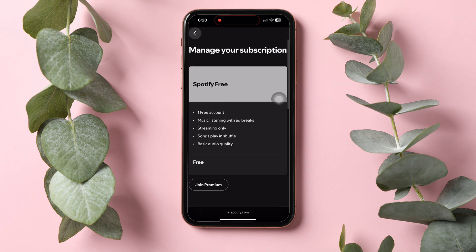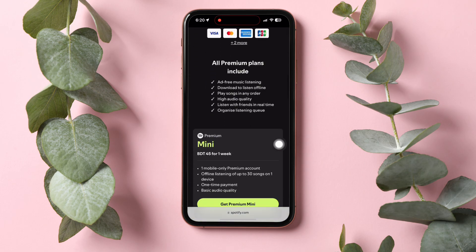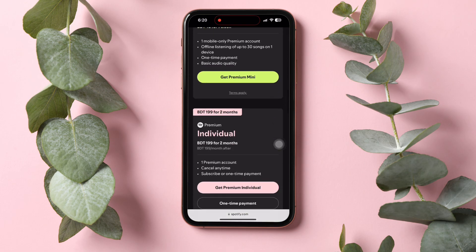You'll be taken to this page for managing the subscription. Now tap on Join Premium. You will see different Spotify subscription plans here. You need to select your preferred one. Here, I'm selecting the individual plan. Tap here to proceed with the purchase plan.